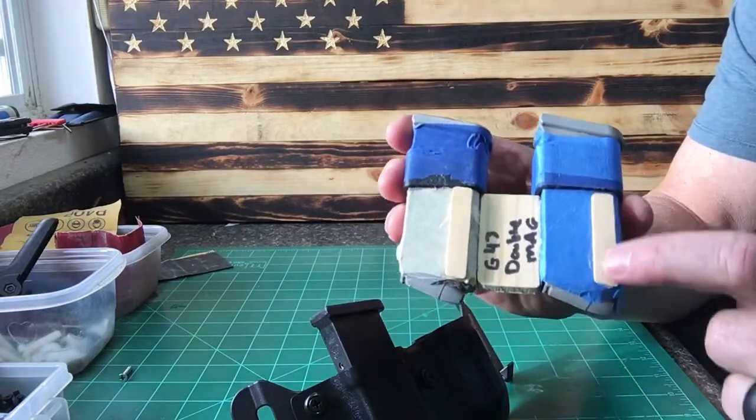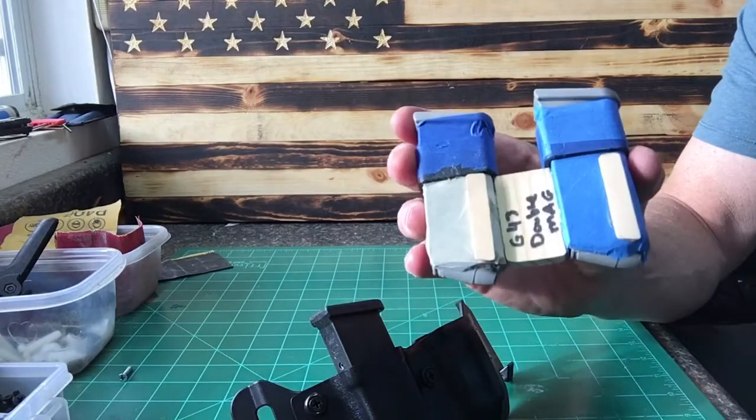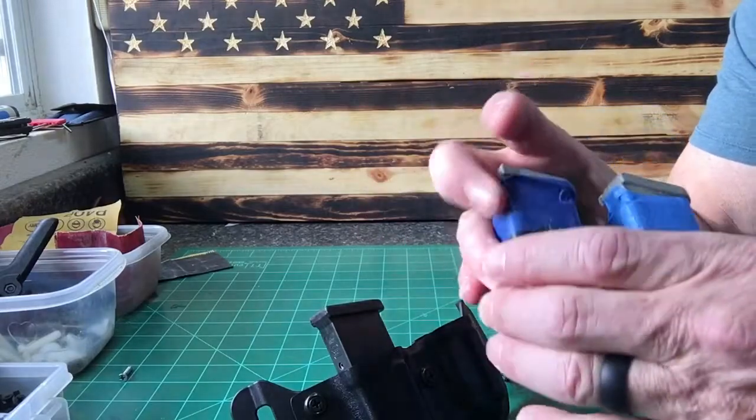So what I did is just put some popsicle sticks glued onto these molds right at the front, and that takes care of the issue. Because the front end is fatter, when you go to holster it, it fits just fine.